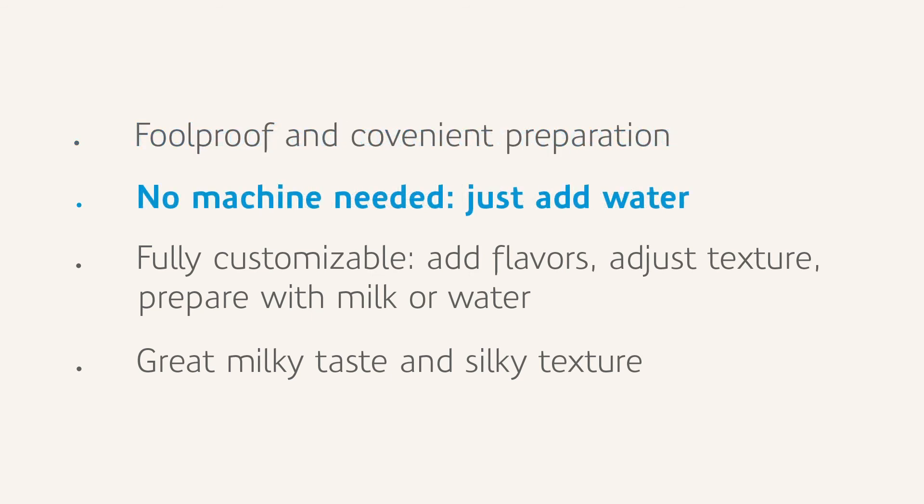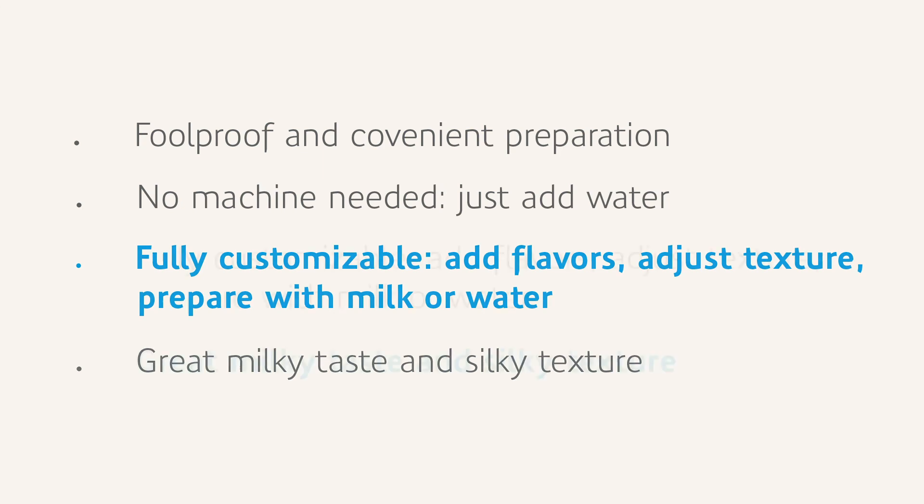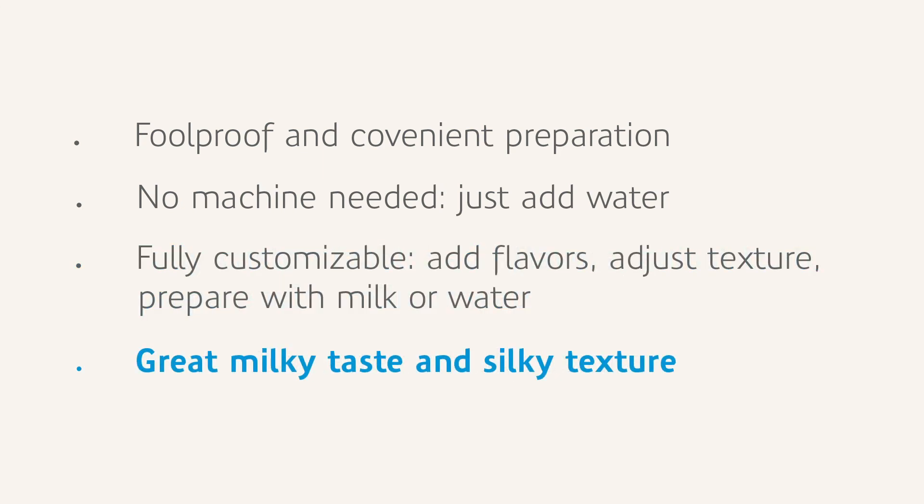With Kiewitz Vanna Kappa pre-mix applications for instant milky cap, you get easy preparation with no machine needed. Just add water. It's fully customisable and always has a great milky taste and smooth texture.